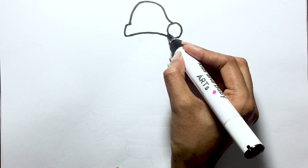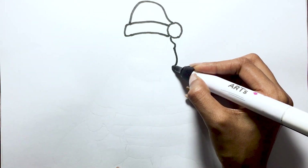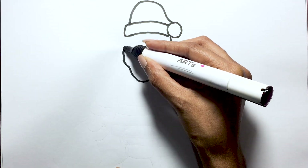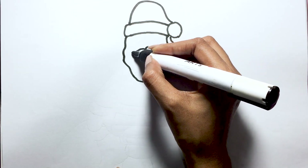First, let's draw Santa Claus's friendly face. Now, add a fluffy beard below.